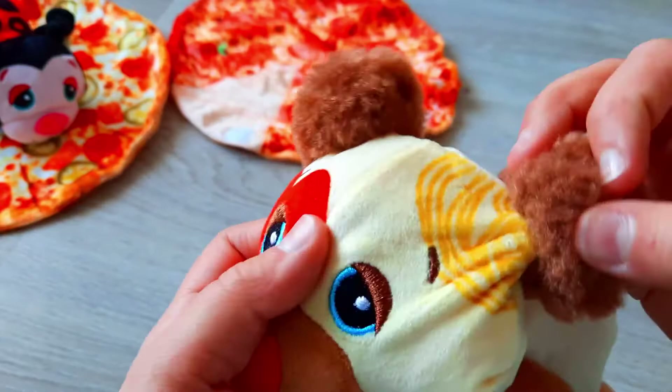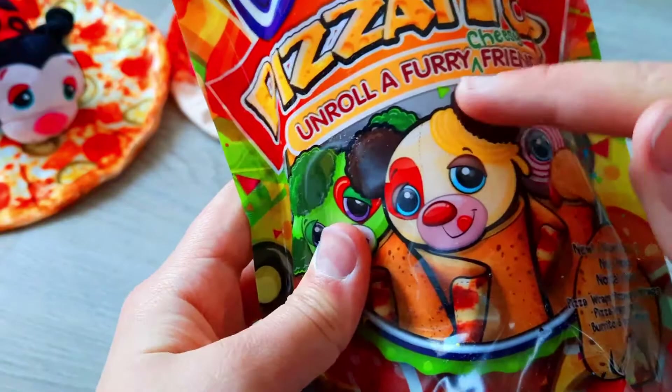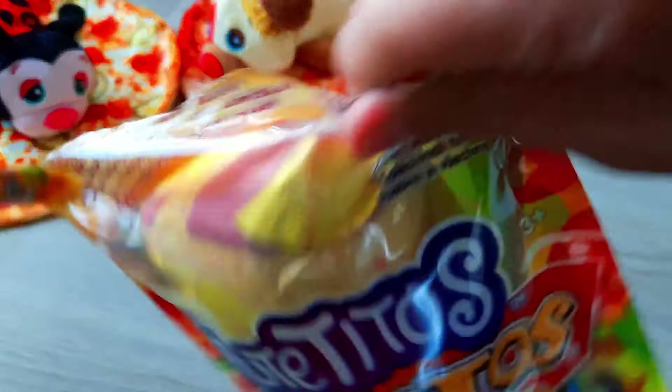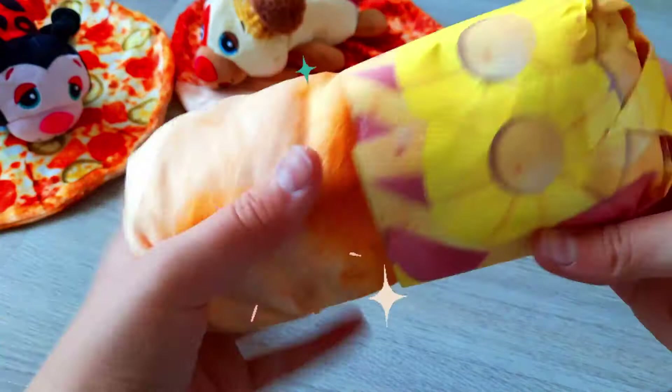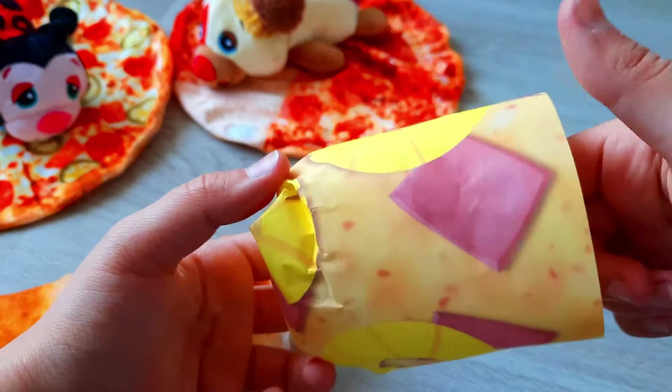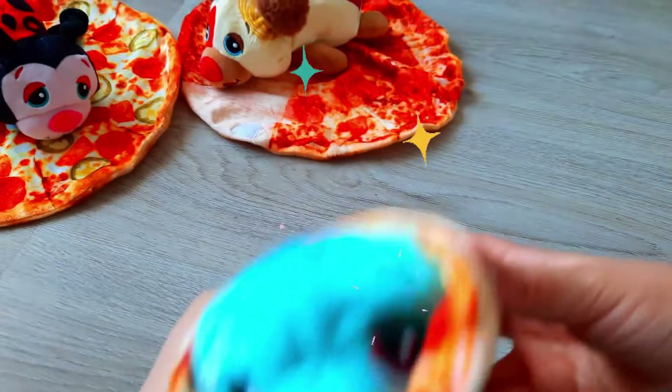This one looks like an onion chicken and this one looks like a broccoli dog. So let's open it up. We remove the packet and this one has pineapple and some things on it. I don't know what it is but it has some hairs — let's open it up.